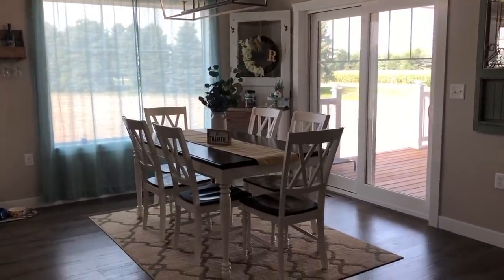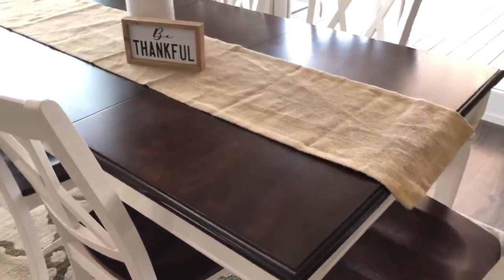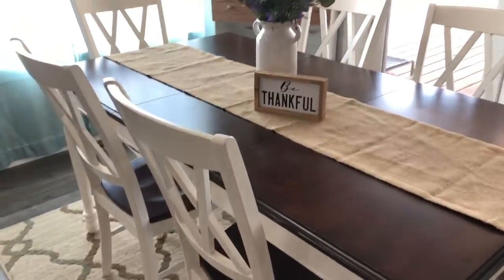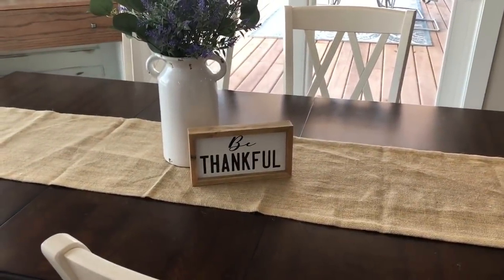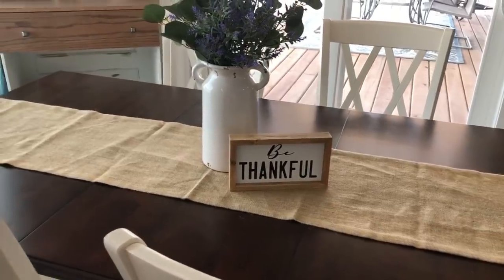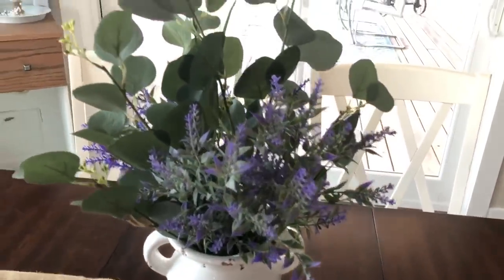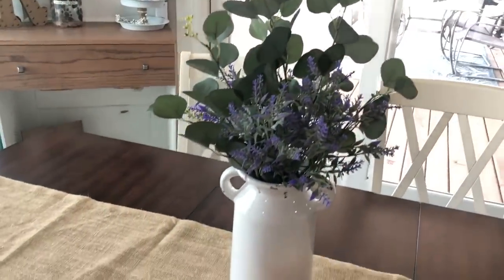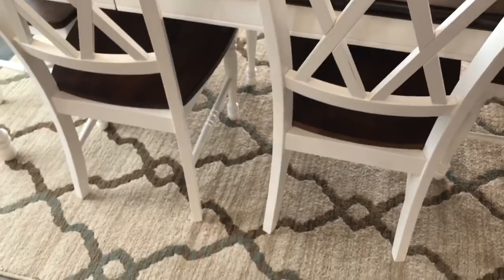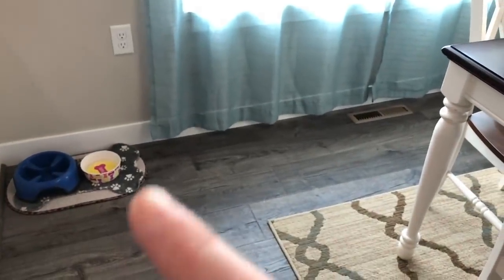All right you guys, so now we're going into the dining room here. And as we come forward, our table is from Wayfair — and I can definitely link that below. That 'Be Thankful' is from a haul that I did for you guys for the fall time. And this centerpiece is from Walmart — I just recently put it together, and they have these beautiful eucalyptus leaves, so make sure you guys go check that out. And then the rug is just from a local hardware store here — it's not my favorite but I'm going to use it for now. And then that's where we just keep our dog's food dish and her water.